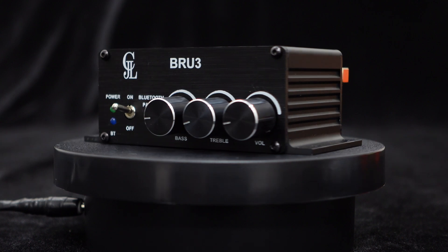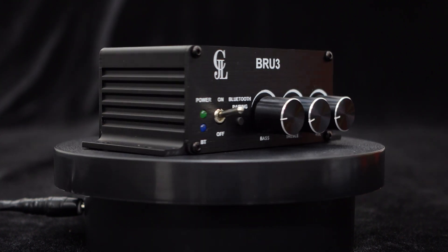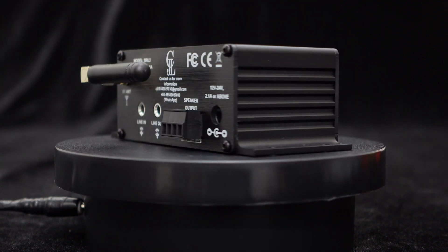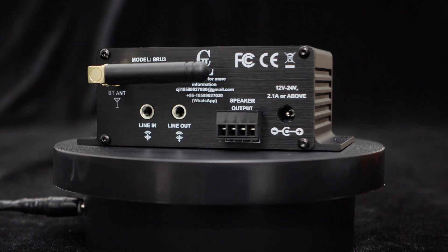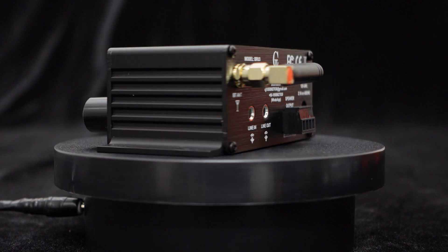Featuring a robust high-quality aluminum housing, the BRU3 not only looks great but also ensures durability. Its exquisite panel and compact size allow for seamless integration into any decor, making it a perfect fit for various settings.